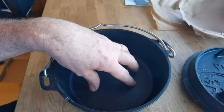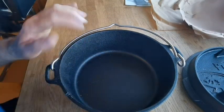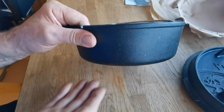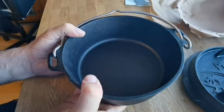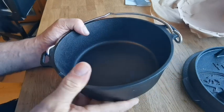You can get a trivet that goes in the bottom of them, and I've already got a handle to pull the lid off. By placing coals underneath and putting them on the lid, you use the lip to direct the heat that you need. You can bake bread, whatever.